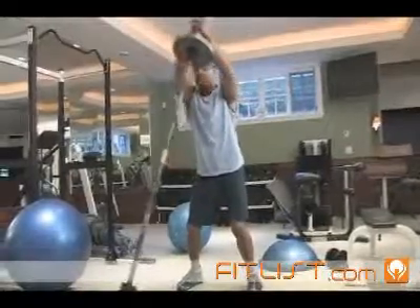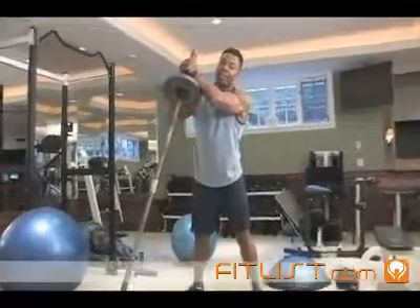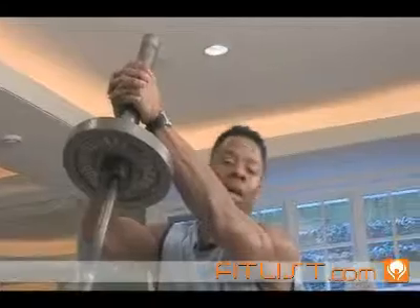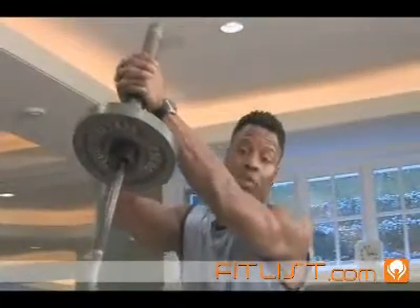Everything's still facing forward. Try ten on each side — guaranteed to give you a pump. For those who want a little more, you can do ten on each side consecutively at a faster pace, but you really got to be warm for this.